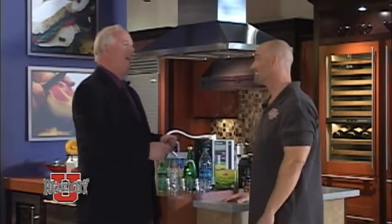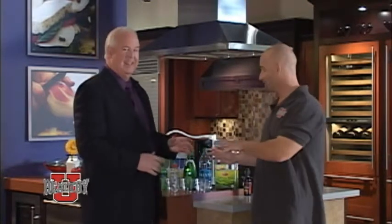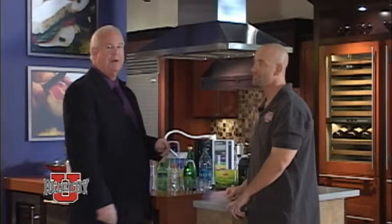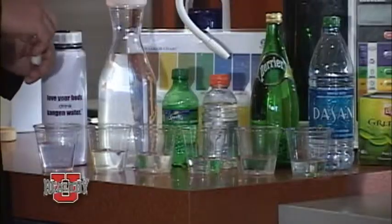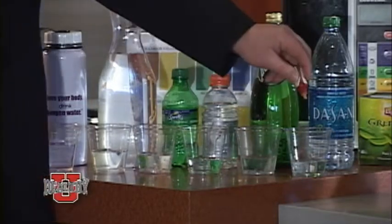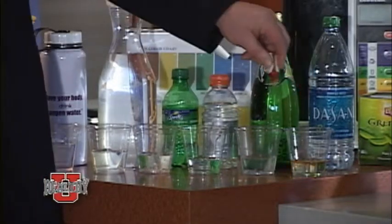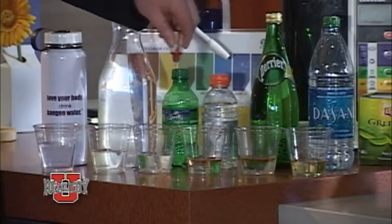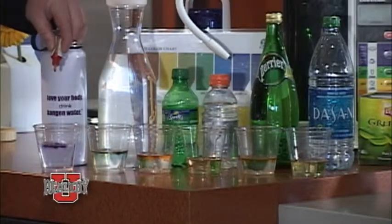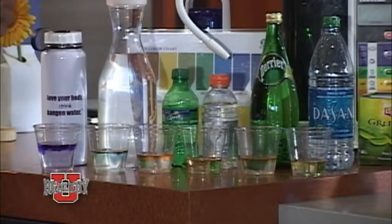It's very important to have the proper pH — 7.365. When I drop these pH drops in, just a few drops in each of these glasses, you're going to see the colors change. Now look at that and consider what each color means. As you can see, this is Dasani — it's very acidic, a yellow color. If it's neutral it's going to be kind of an aqua green. If it's slightly acidic it's going to be yellow, and if it's very acidic it's going to be orange.